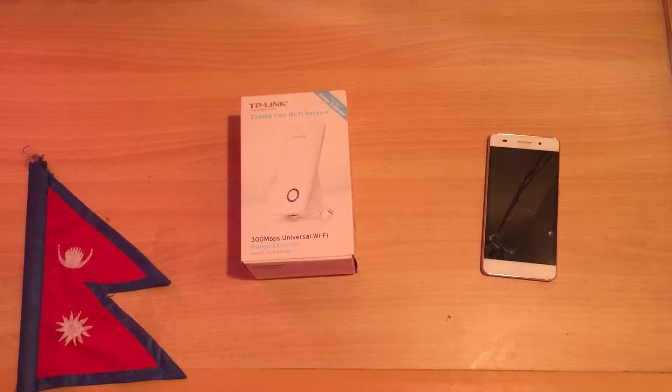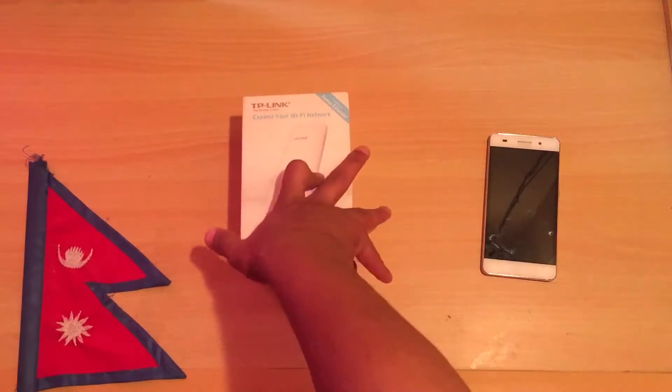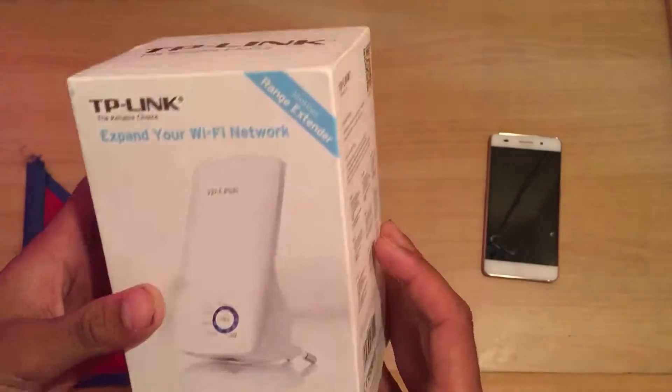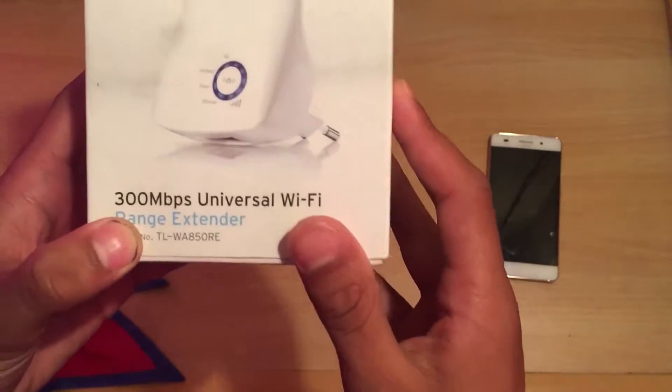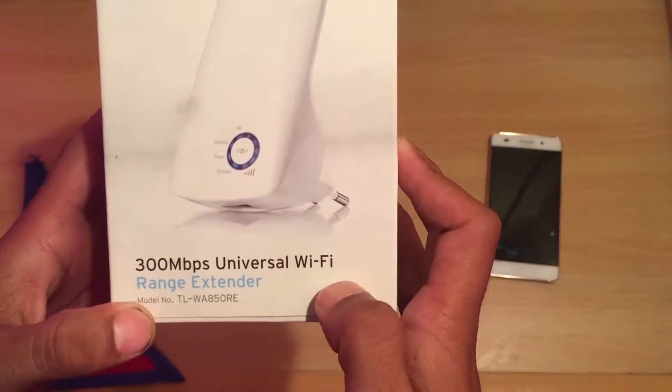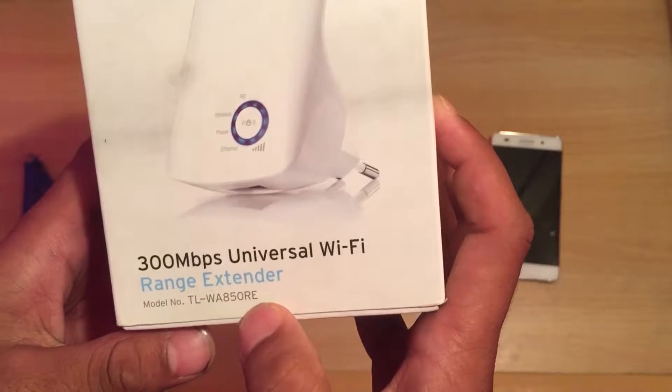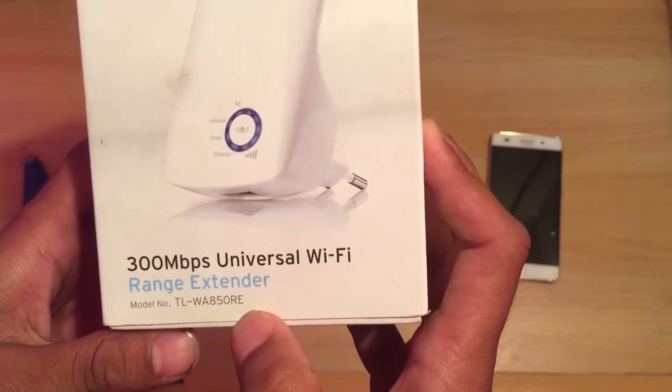Today we will look at the TP-Link Wi-Fi range extender. We will see the 300 Mbps universal Wi-Fi range extender and its model number, TL-WA850RE.